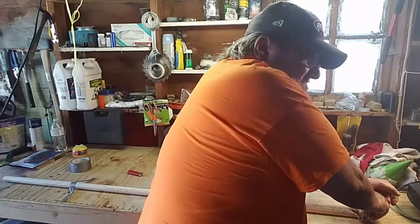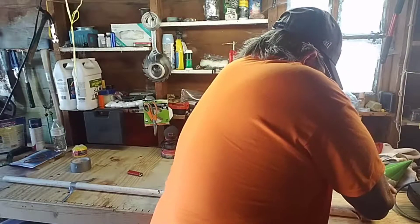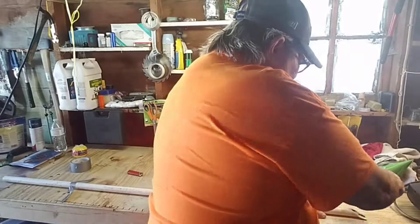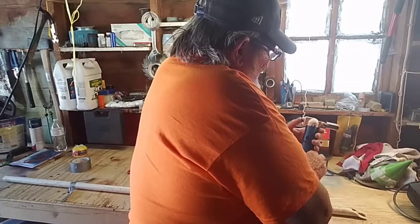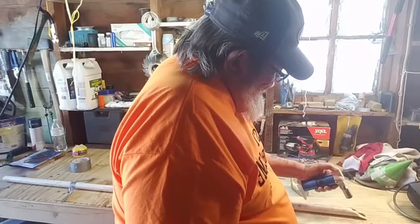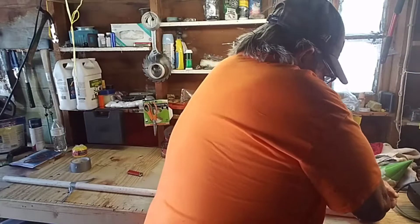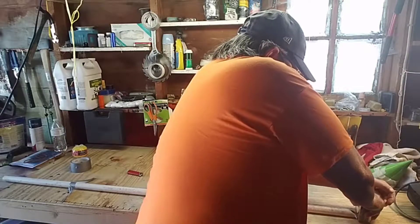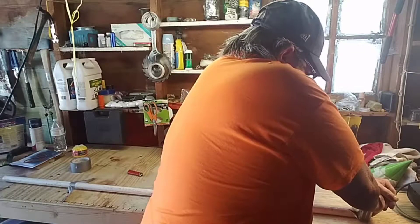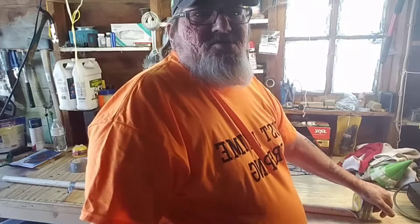You gotta hold it there until it cools off so it stays in that shape. I'm gonna use this tape measure because it's about an inch wide — that's what I'm trying to go for. It doesn't matter if it squirts a little bit because the end result is what matters. I want to paint the thing camouflage.